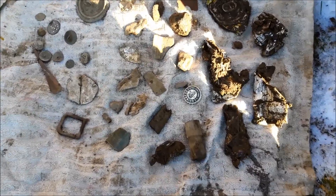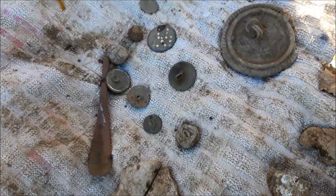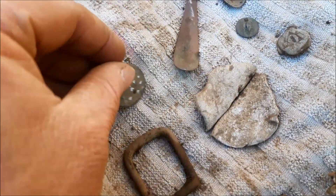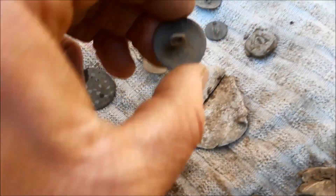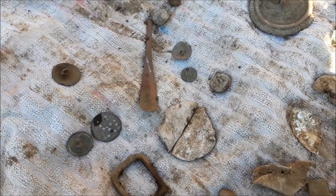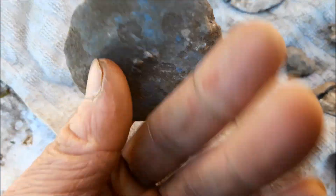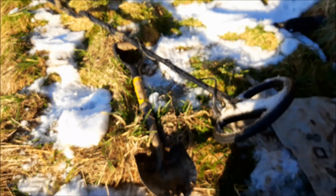Alright, that's me done today. There's the rubbish — quite a lot of it today. There's the better stuff. Definitely a button day today, but loads of them are quite nice actually. That one's nice. Some nice buttons today, not much in the way of coins. Right folks, if you know anything about these finds — don't tell me it's a bath plug, please. Just let me know. I'll see you next time folks. Cheers!